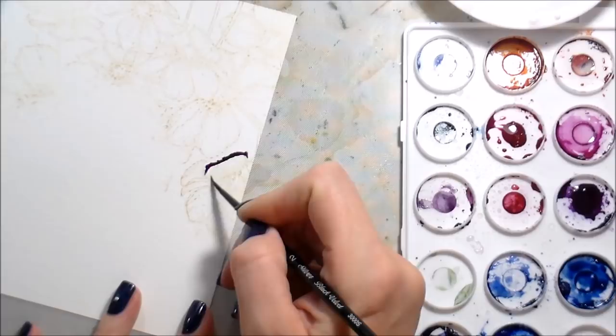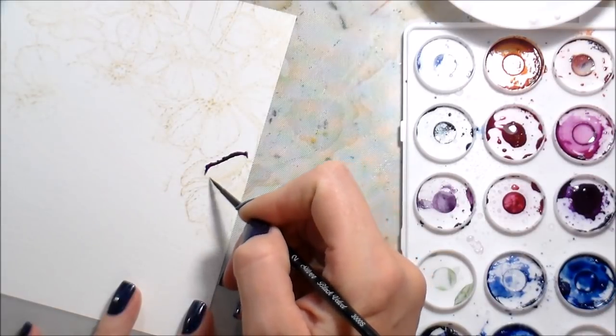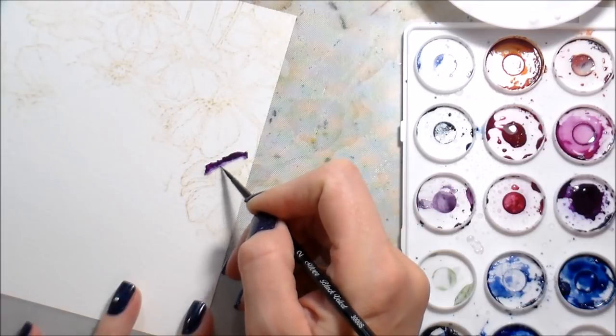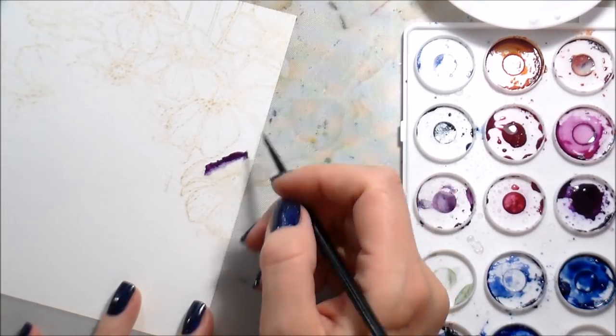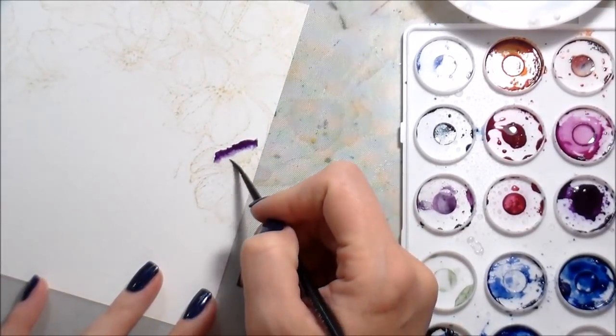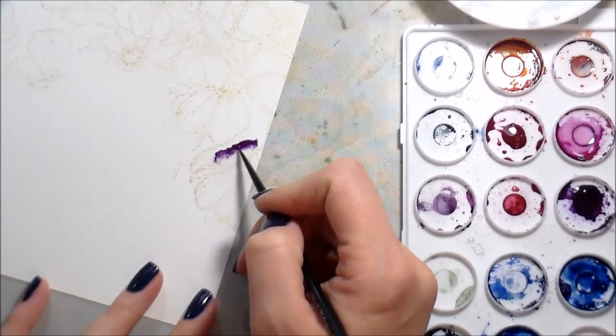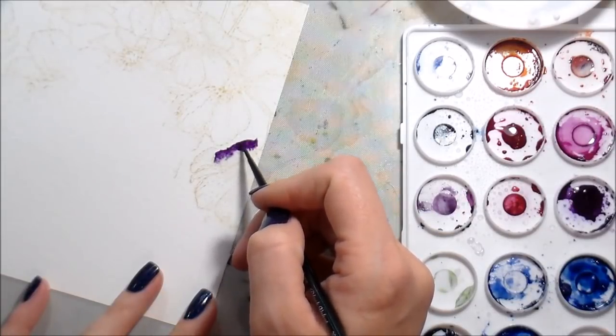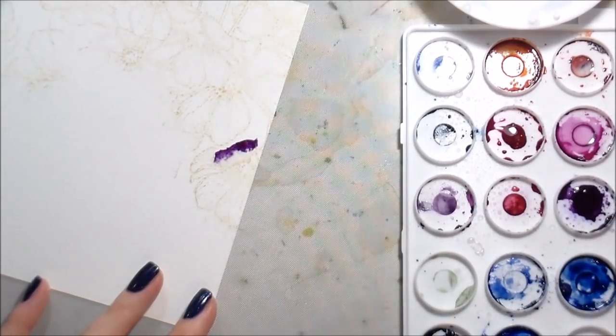I'm starting by just putting down a line of color — this is Quinacridone Purple. I'm going to rinse off my brush, bring it back with clean clear water, blot off the base of my paintbrush, and then put down just kind of a sheen of clean clear water and take that to the pigment.